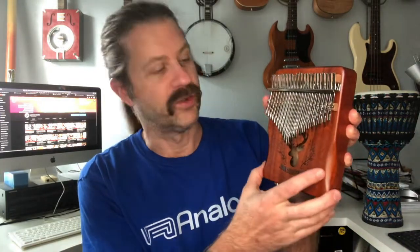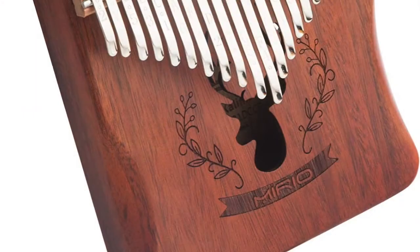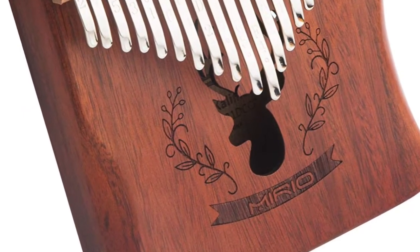And then we've got the kalimba itself. You might notice this is a 21-key kalimba — it is not a 17-key. All the previous kalimbas I've reviewed on my channel have been 17 keys, so this one has a few extra notes. We've got the Mirio nameplate etched or burned into the wood here. There are some little designs, and the sound hole seems to be in the shape of like a stag's head.